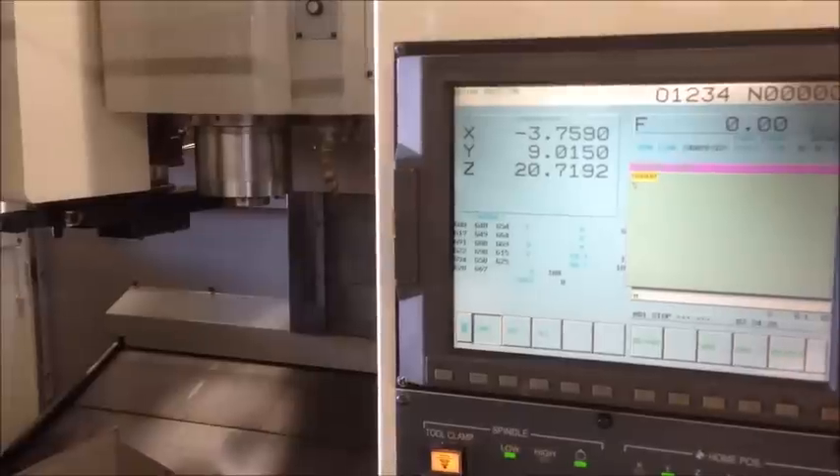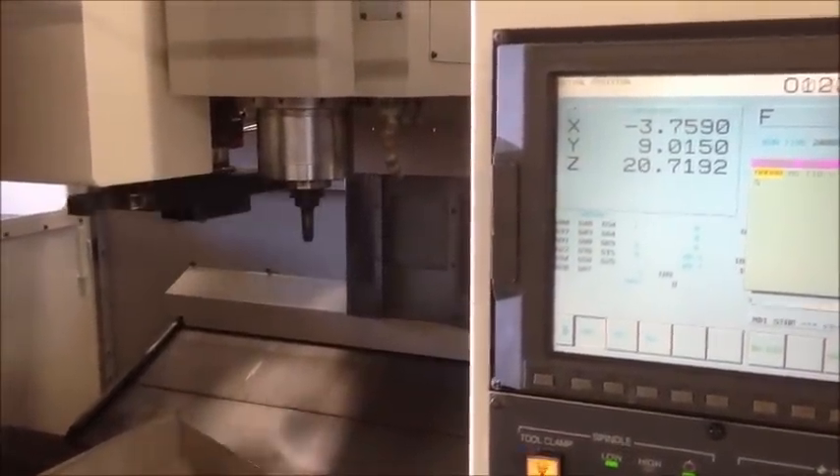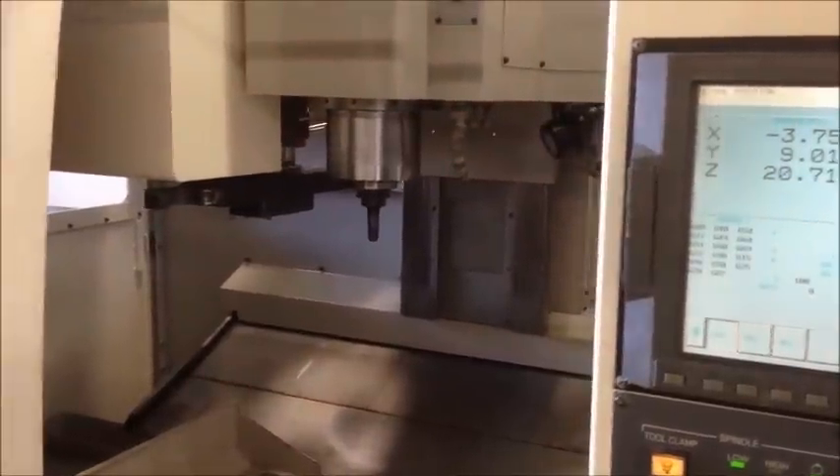Let's go put tool 10 back in. That's a CAT 40 with a 20-position tool changer.